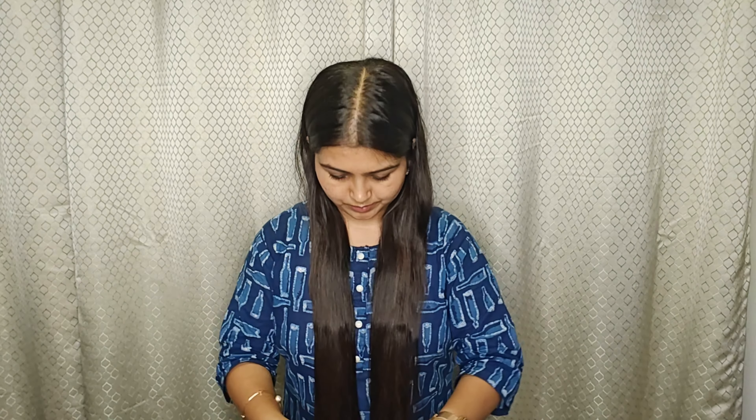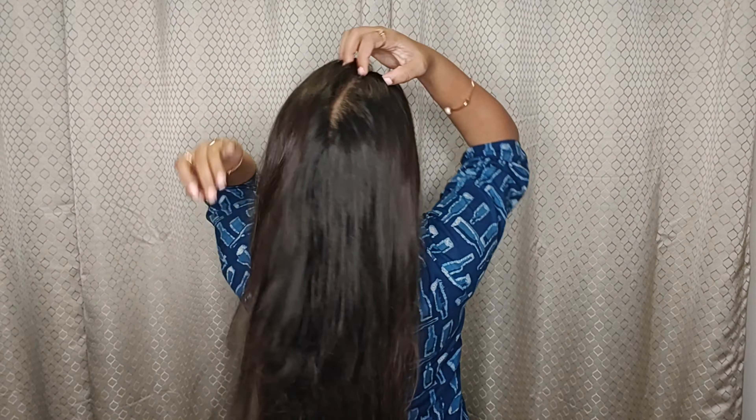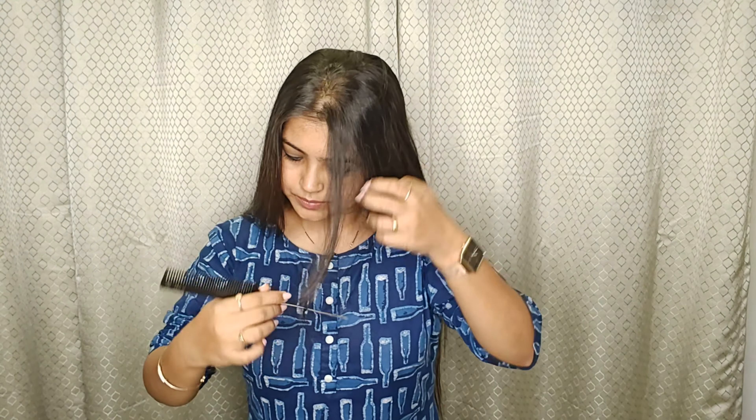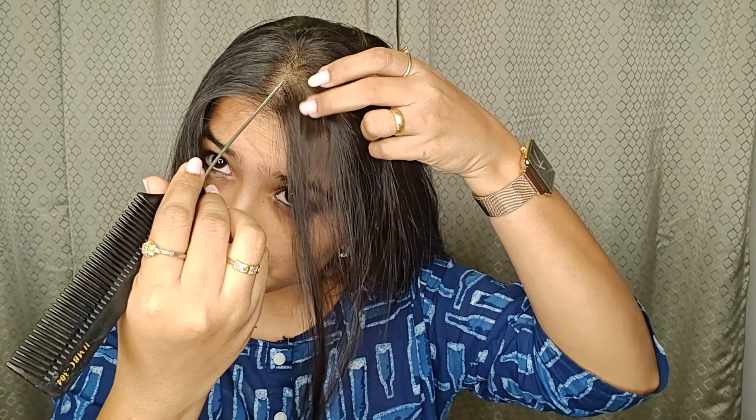Now you can see I have cut below my fingers. Always keep in mind — less is more. We never want to cut too much initially. Start by cutting a little and then afterwards if you feel you want to cut a bit more, you can do so. So I have cut below the fingers.